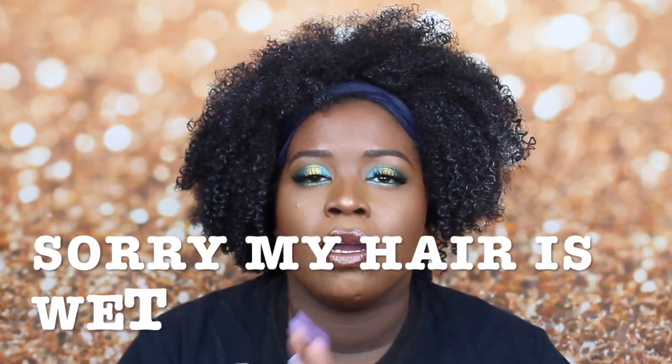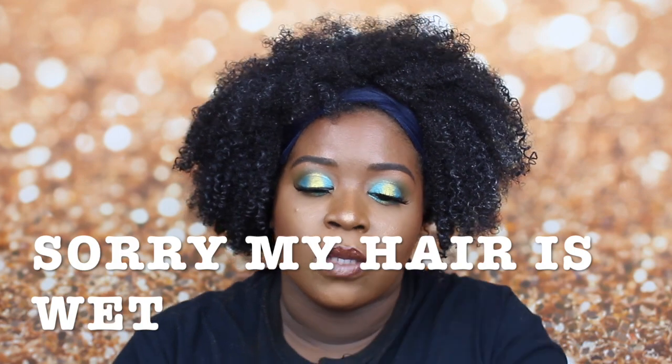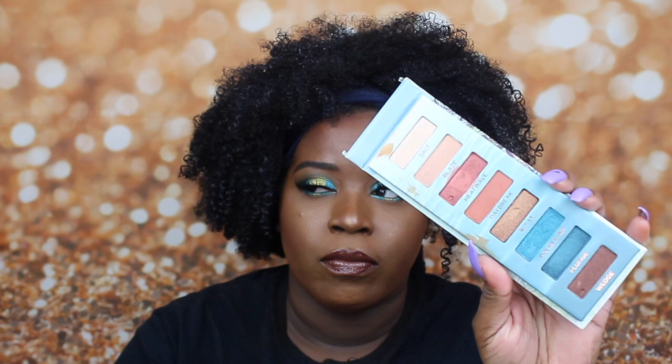Hey guys, I'm back with another eye look. I use the Jaclyn Hill Armed and Gorgeous Palette, as well as this old school palette. This is the Beached Eyeshadow Palette from Urban Decay.